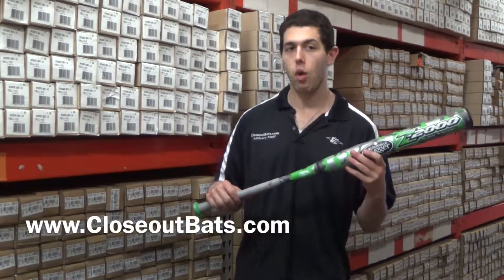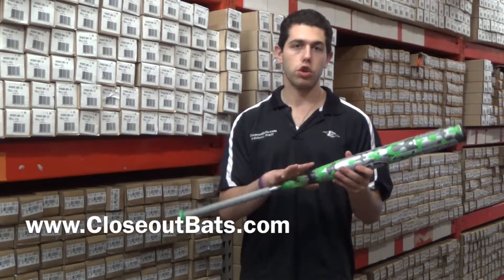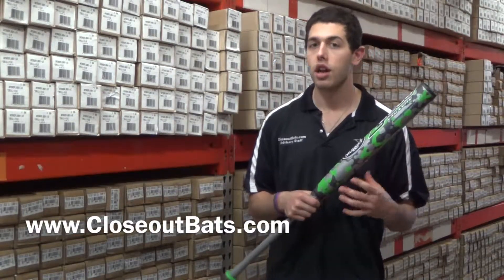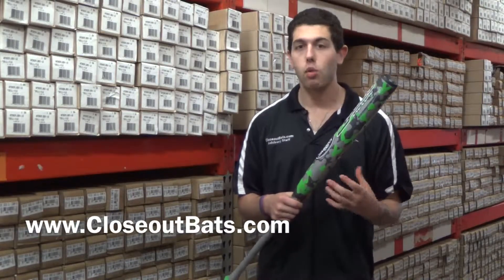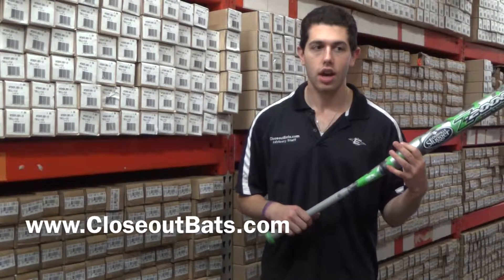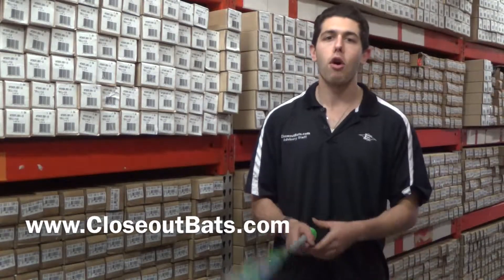They're going to come off the bat the same exact way, and you're saving yourself — when you're going with the 2014 one — at least $60 on it. That can make a world of a difference, where you can maybe get another bat or something like that. It would just be a smarter way to shop, and I think personally it's a no-brainer to go with the 2014 one. Shop smart at Closeout Bats and save big bucks on the Z2000.